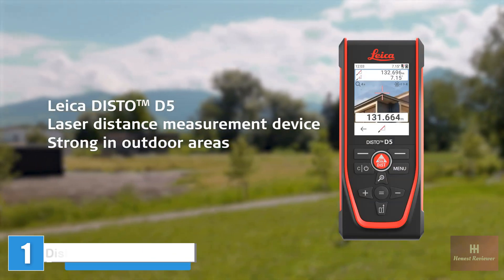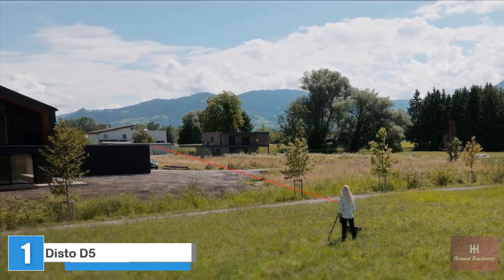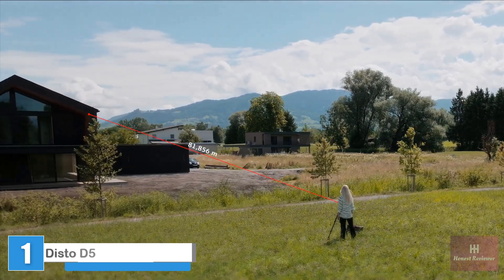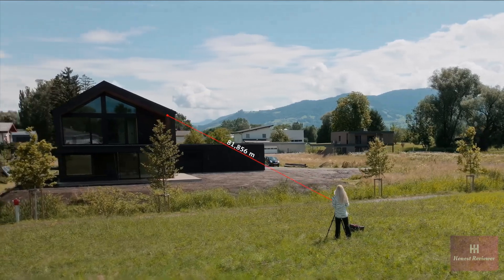The Leica Disto D5 is excellent for distance measurements in outdoor areas. Even in bright sunshine and over long distances, it has a range of up to 200 meters.